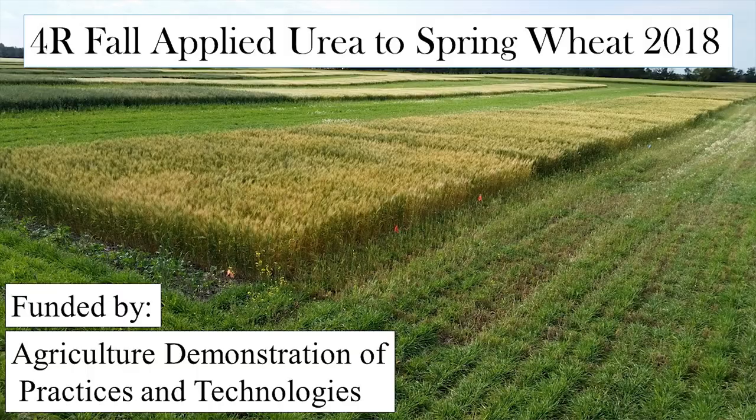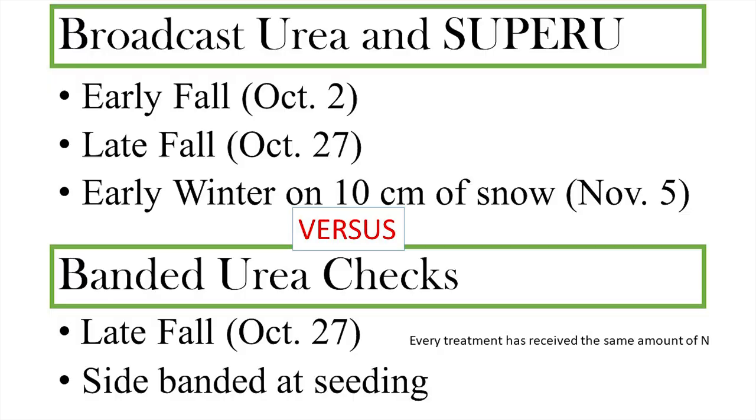In another nitrogen study I want to end with: our board of directors was discussing broadcasting urea onto snow. They noted a lot of producers in the area were doing that and asked whether it's a smart thing to do — isn't that practice banned in Manitoba? Aren't we losing more nitrogen? So we looked at applications in early fall, broadcast urea and Super U — remembering that Super U protects against volatilization losses and denitrification from waterlogged conditions.